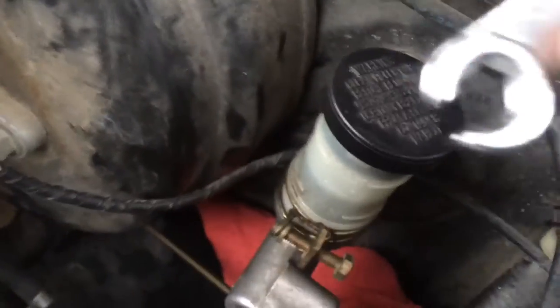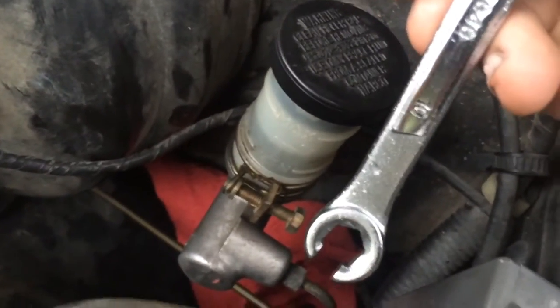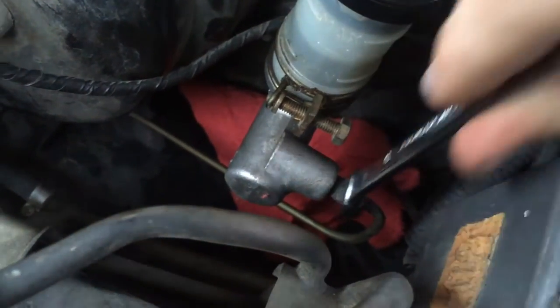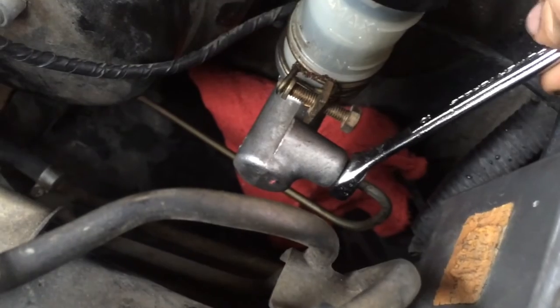Some fluid will still get there, but you just have to try to prevent it. I'm using a 10mm line wrench, although it may be a little bit smaller and there's a little bit of slop in it.